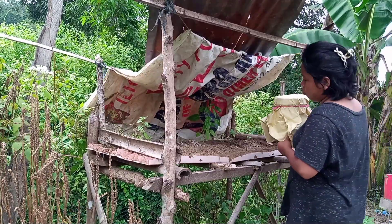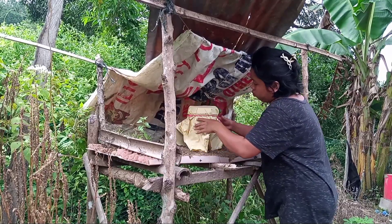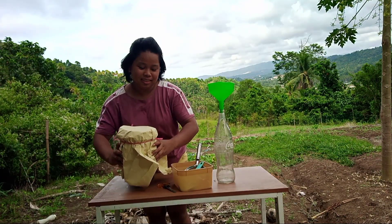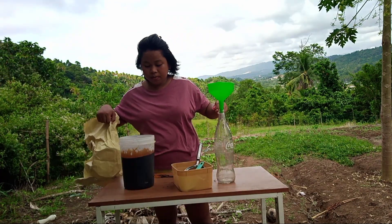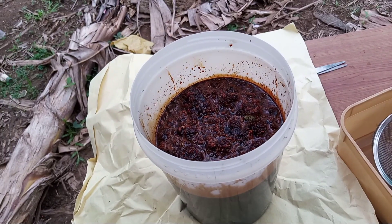Place the container away from the heat of the sun. After 7 days, we're going to harvest the microorganism by straining all the fermented liquid or extracts.